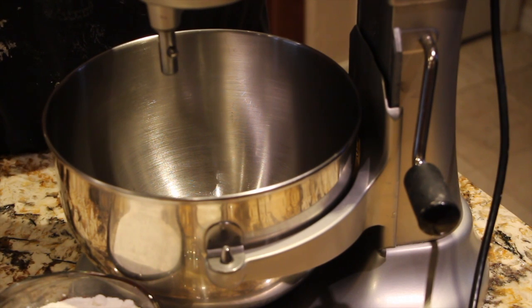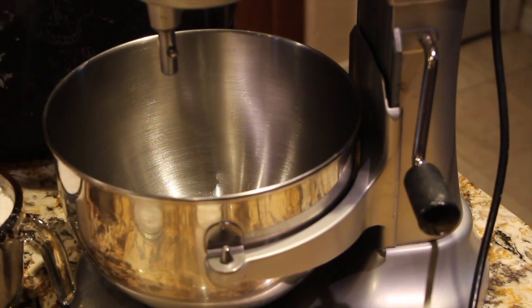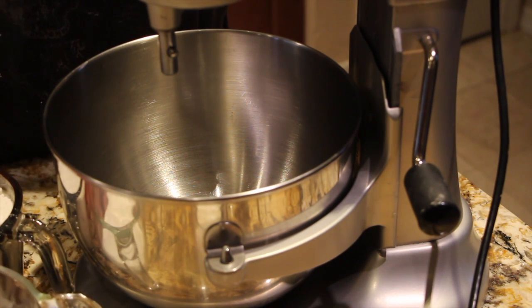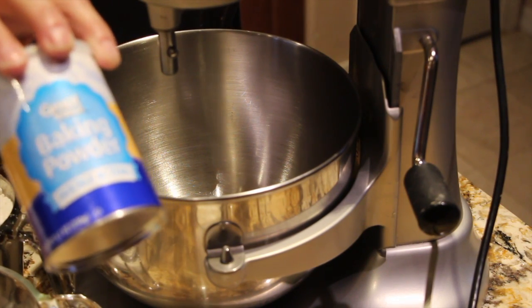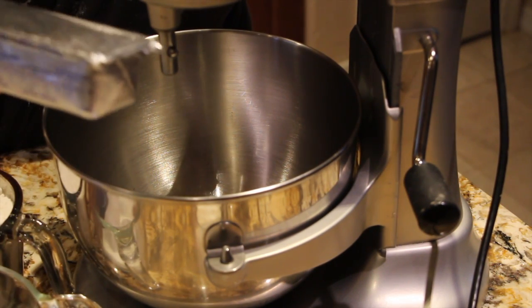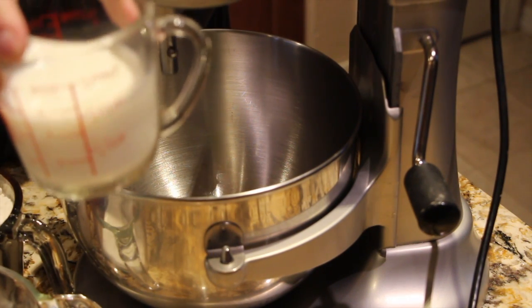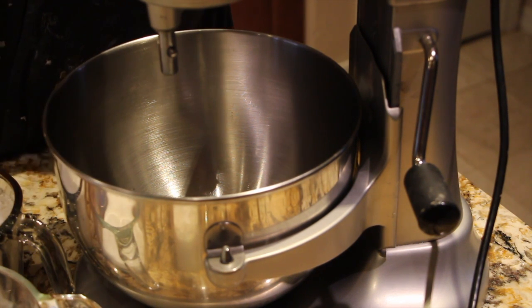The ingredients that you'll need are two cups of all-purpose flour, three-fourths cup of sugar, two and a half teaspoons of baking powder, a fourth of a cup of shortening, three-fourths cup of milk, one egg, and two cups of fresh blueberries.